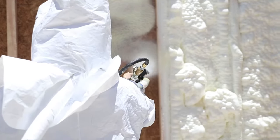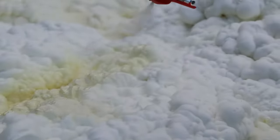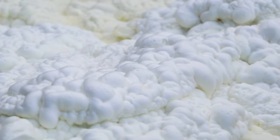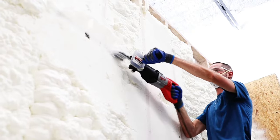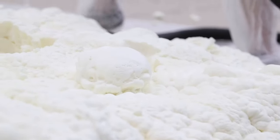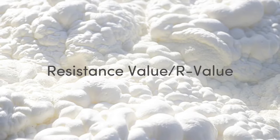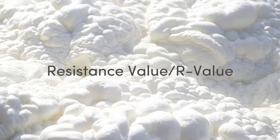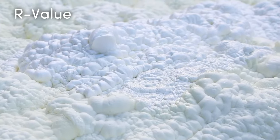Spray foam is impermeable to airflow and because of its expansion it fills up the smallest holes and cracks in a surface. The rate at which insulation slows heat transfer is called resistance value, or R-value. R-value is a numerical value for the resistance of heat — the higher that number, the better the resistance.